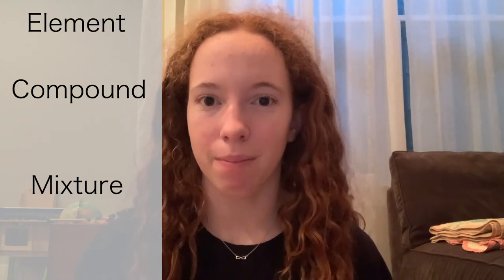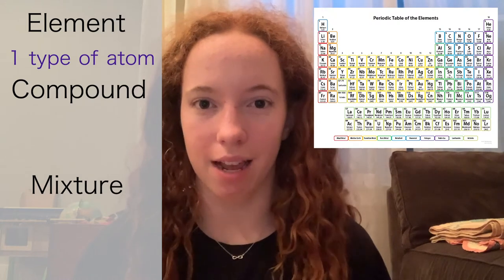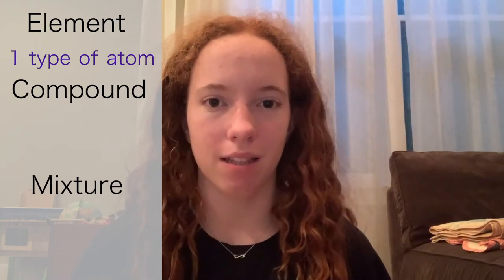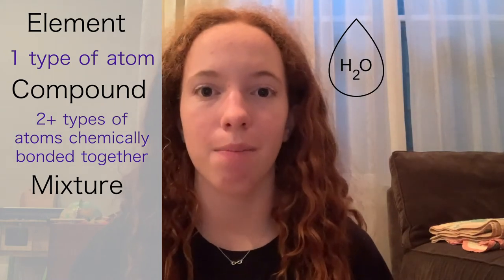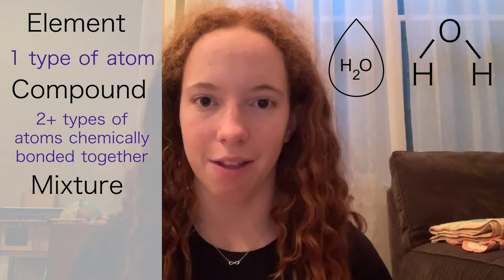An element is a substance that is made up of only one type of atom. Everything on the periodic table is an element, like hydrogen, oxygen, and gold. A compound is a substance that is made up of more than one type of atom chemically bonded together. For example, water is a compound because it is made up of two hydrogen atoms and one oxygen atom bonded together.